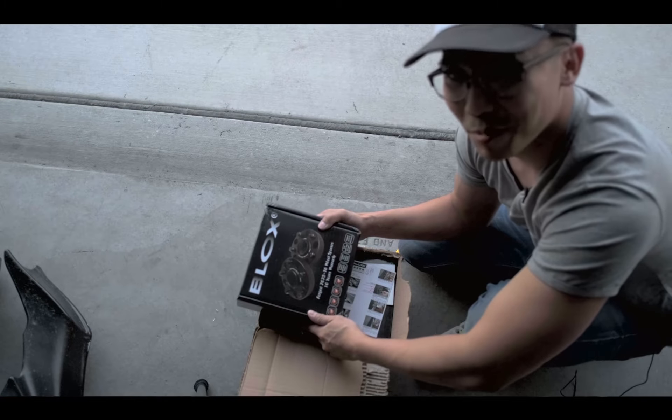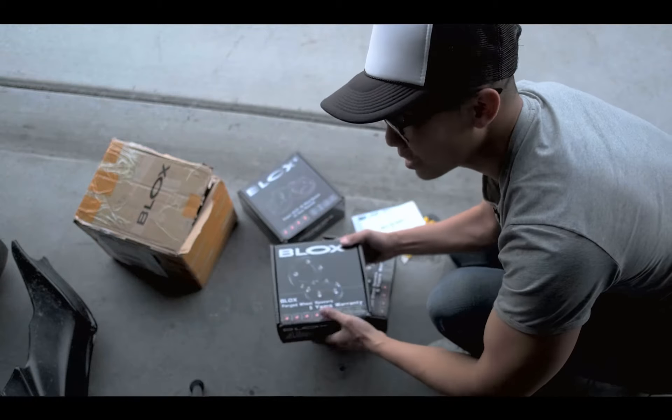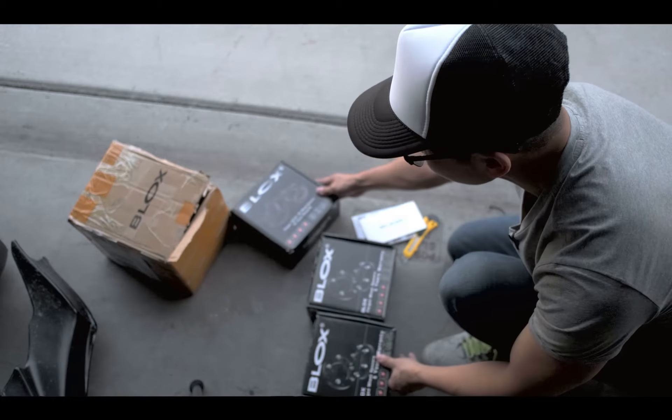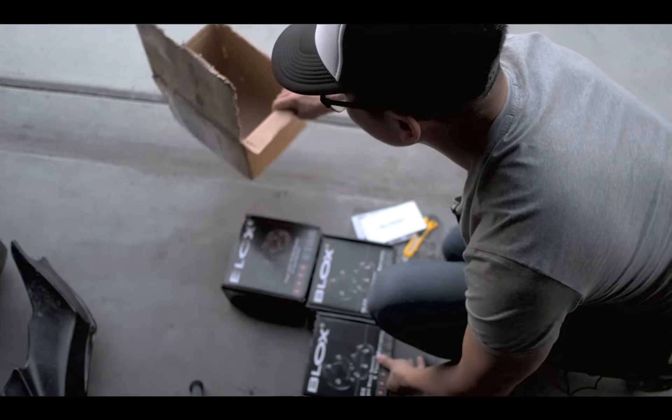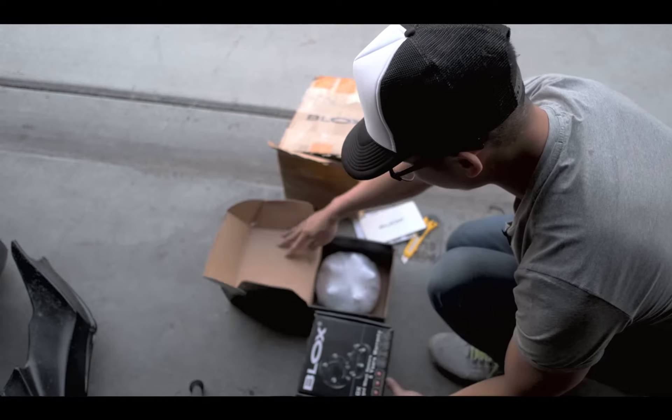I want to push it a little bit and get a more aggressive setup, so hopefully these work without any rubbing — or I might regret it. A little concerning though: I only see three boxes. Not sure what's happening with the fourth one, so let's just see.